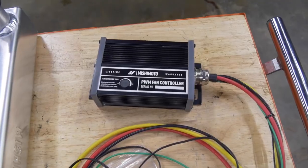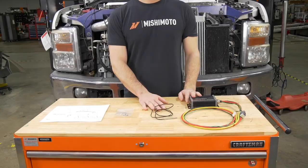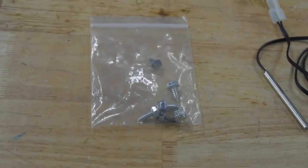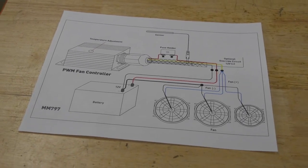Today we're going to be going over the operation and the installation of our PWM fan controller. In your kit you'll get the fan controller itself, two different sensors — a push probe sensor and an NPT sensor — along with hardware to mount the controller in your engine bay and a wiring diagram to give you a reference of how to wire everything up.